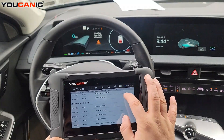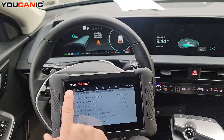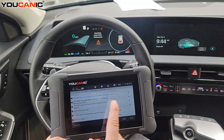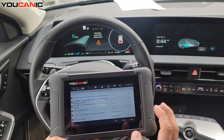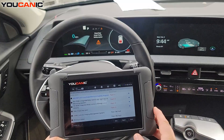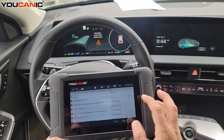You can also hit Erase and it will go through each of those control units that have fault codes and try to clear them. It won't clear all fault codes — stored older codes will clear, but newer active codes will not.